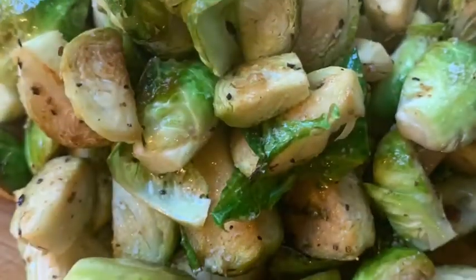Sauté them until they're done — they will start to turn a little bit brown. Enjoy!